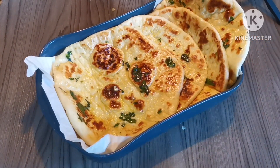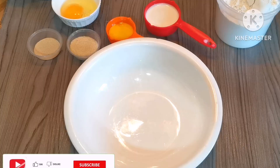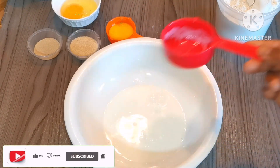Hey guys, assalamualaikum, welcome back to another video. Hope everyone is well, it's your sister Zainab here. If you're new to my channel, in today's video I'm going to be showing you how to make butter and garlic naan.